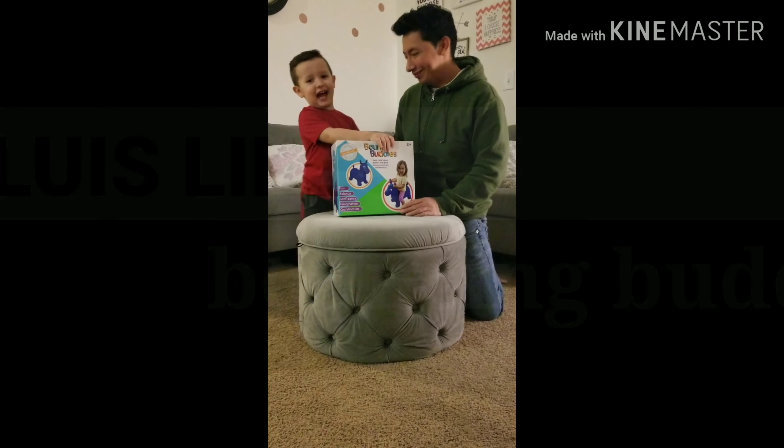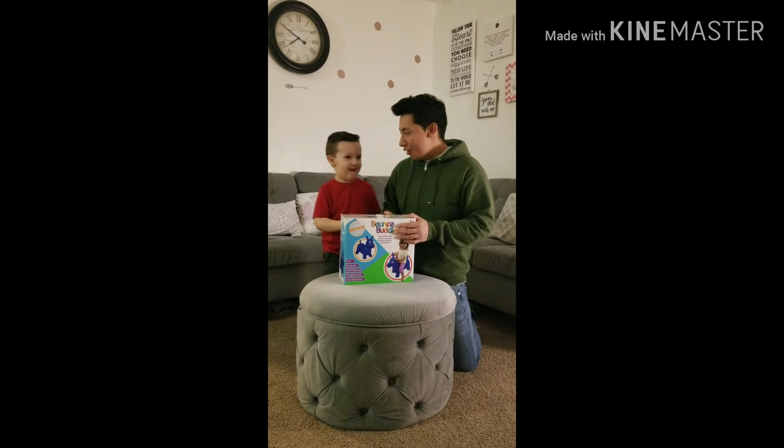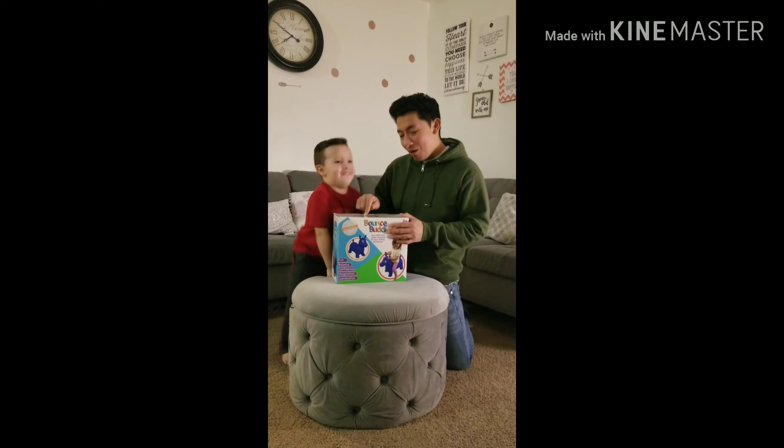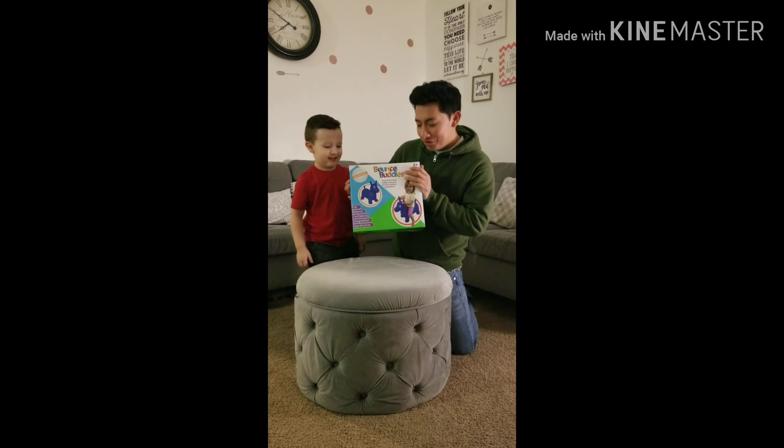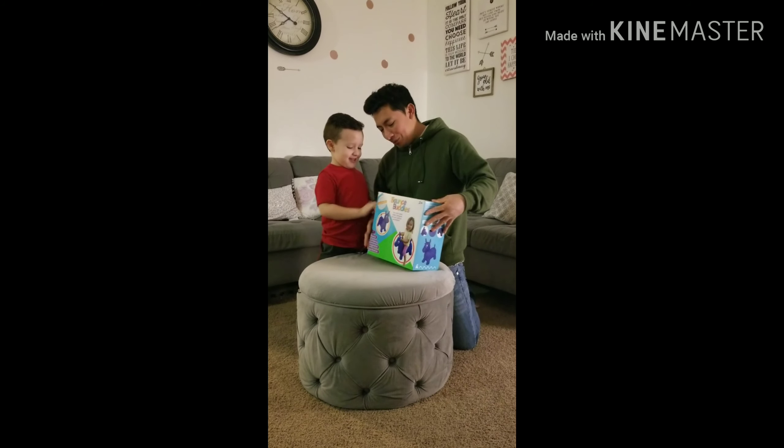Welcome back to Louis Likes! Today we're gonna open the Bounce Buddies. We got this at Walmart and it looks really fun, right Luis?